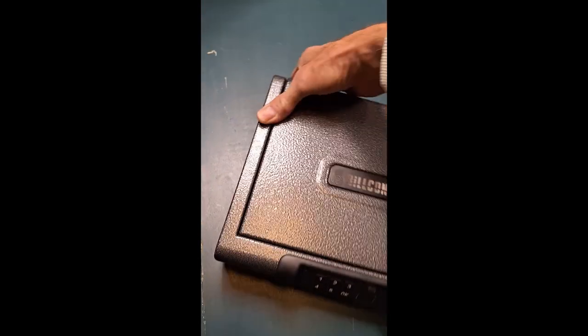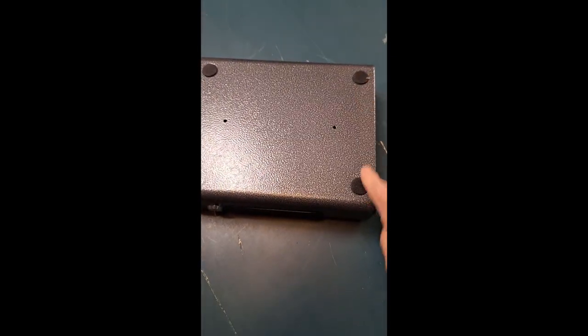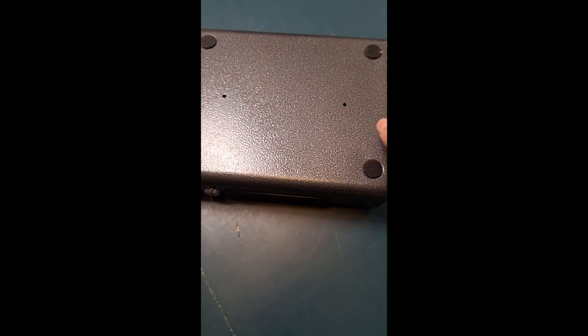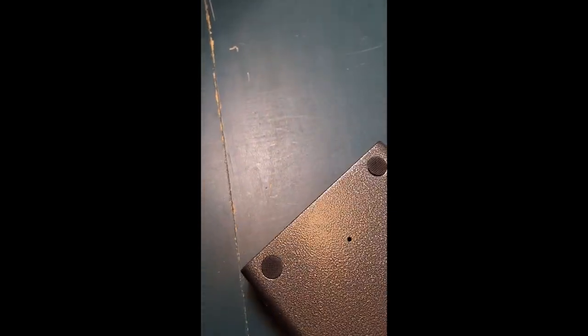The underside of it does have four rubber little feet on it, so it does not mar your fine furnishings. And it does come with two screw mount holes, so if you needed to mount it — maybe inside a dresser drawer or a closet — it does have three different methods of entry.